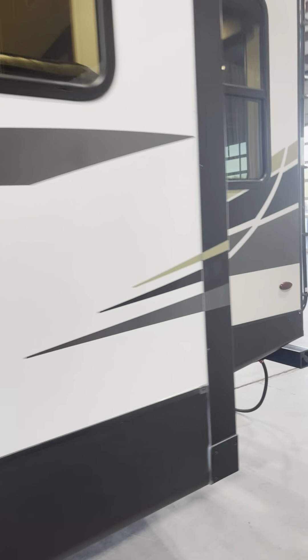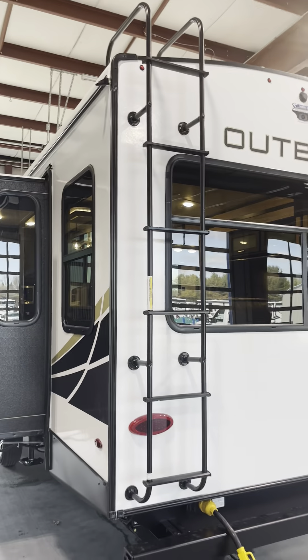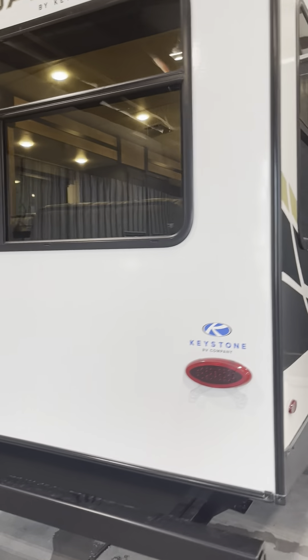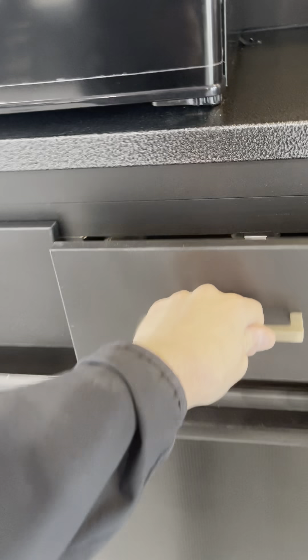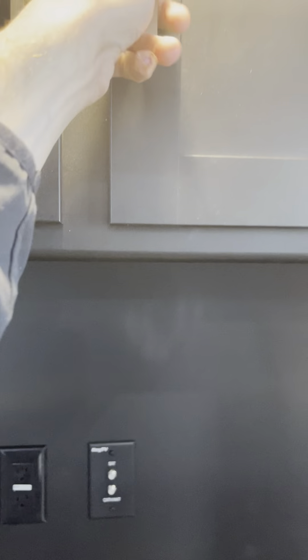Back into the refrigerator here — we'll get a little moisture out of that, that's normal. Coming around back, have your rear ladder, ready for a backup camera. Coming around, we have the outdoor kitchen here — your burners, your drawers, fridge, covered up top.